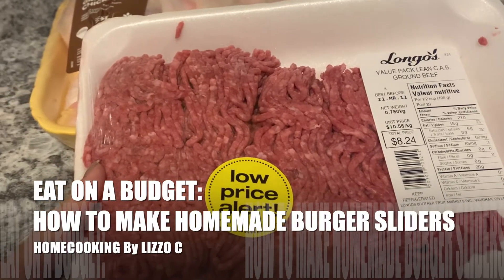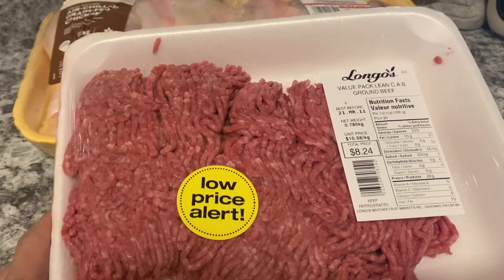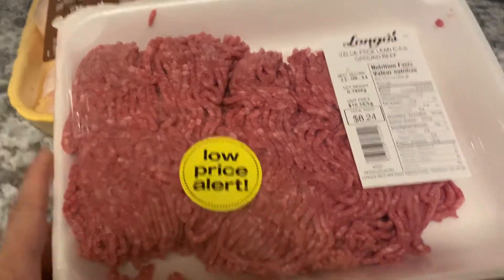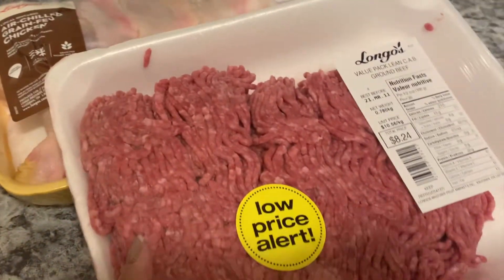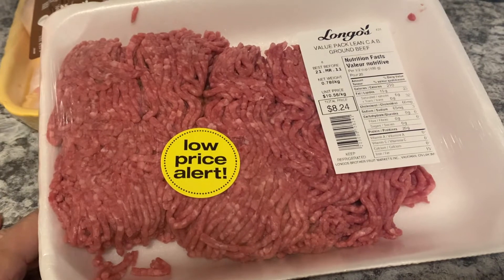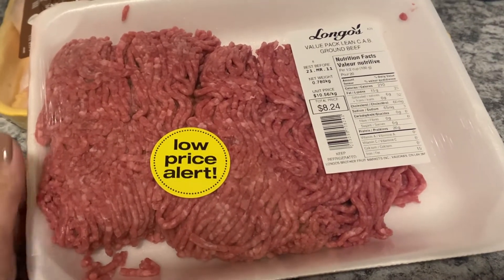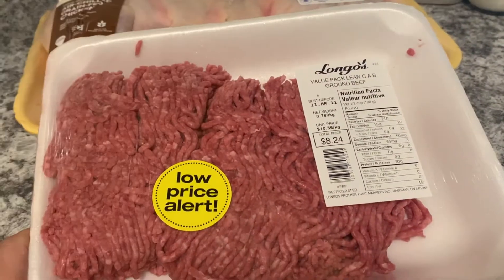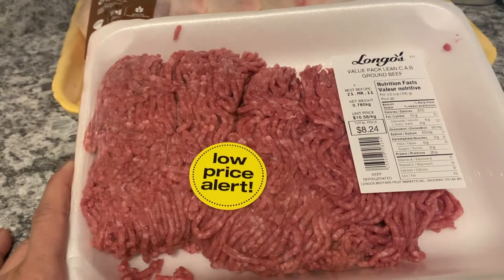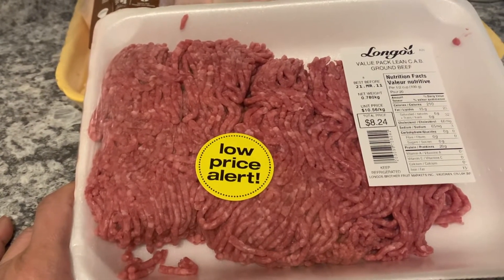So with the ground beef, I'm going to prep them into little burgers, like sliders, and really simple. I've done it all in the past, like seasoning the meat, going all out, which is fine. And then one day I just started to separate them into little meatball-sized patties.